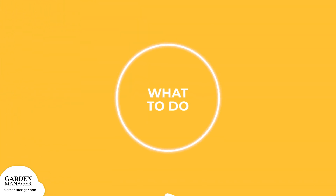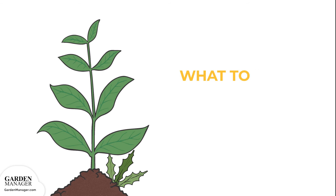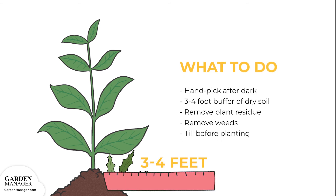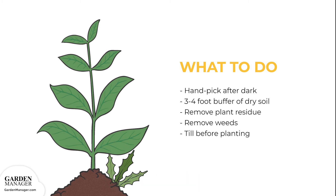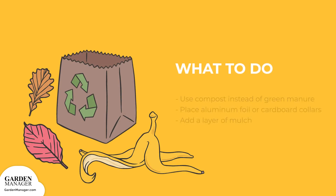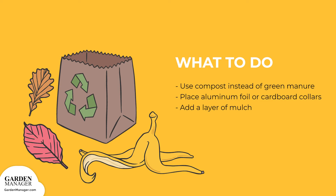Here's what to do: handpick any cutworms from the plant after dark, when they're most active. Also, keep a three to four foot buffer of dry soil along the edge of the garden to make it unattractive to cutworms. As well, remove plant residue to help reduce egg-laying sites, and get rid of weeds which can host young cutworm larvae. Be sure to till the garden before planting, which helps to expose and kill any larvae that might be present. Also, use compost instead of green manure, since manure might encourage egg-laying.